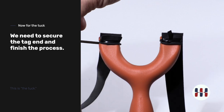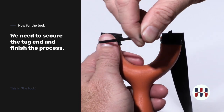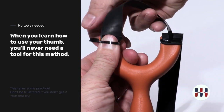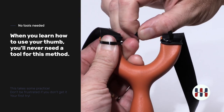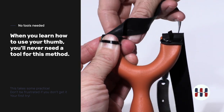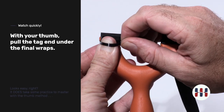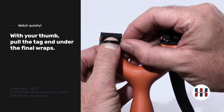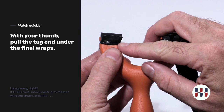Now what we need to do is tie it off. There are several ways to do this. One is with the thumb — you can simply place your thumb under the tape, bring it around, and roll the tape off of your thumb to capture and tie a knot.